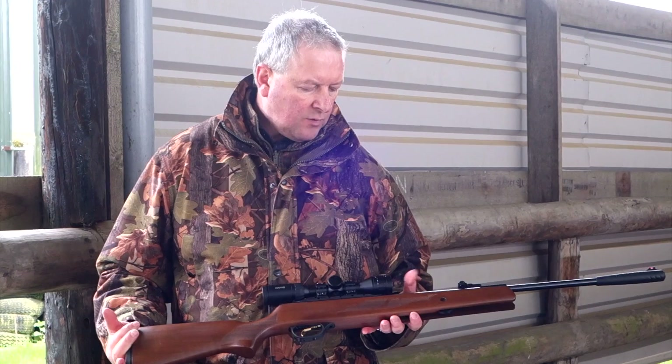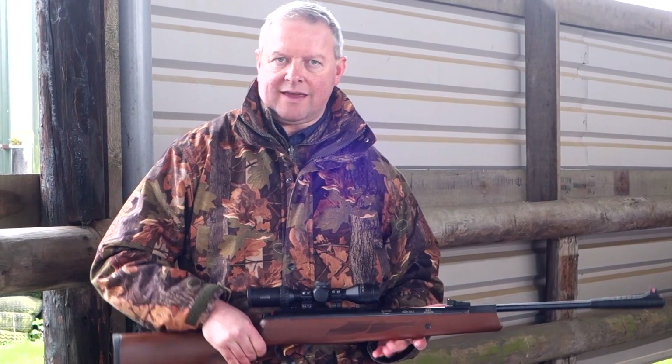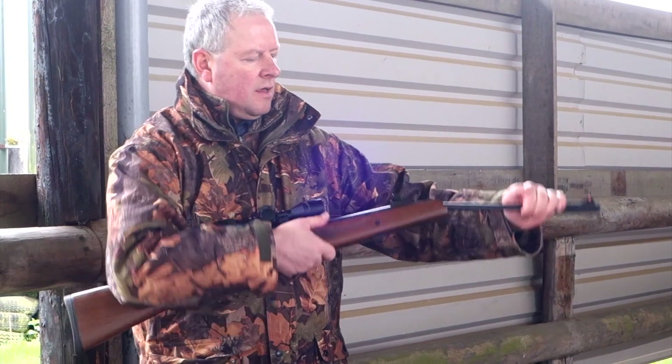With these rifles, you've also got the Quattro trigger and the Vortex Gas Ram as I mentioned. It's also SAS — that stands for Shock Absorber System.